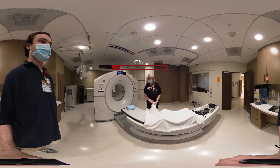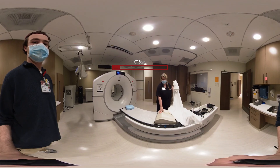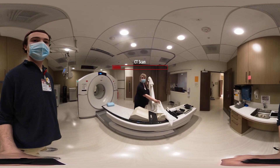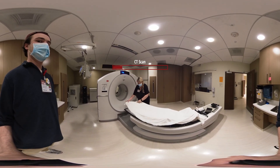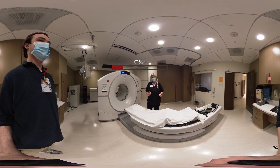For your setup, we have a pillow, knee sponge, and foot fix. We use these to keep you in position so we can get you accurately lined up daily for treatments.